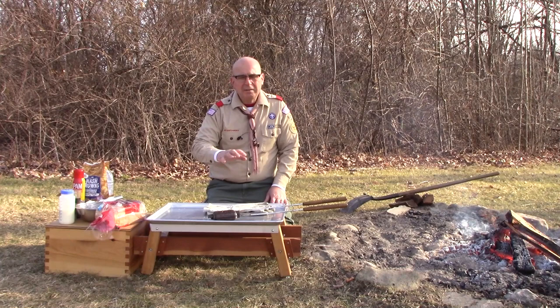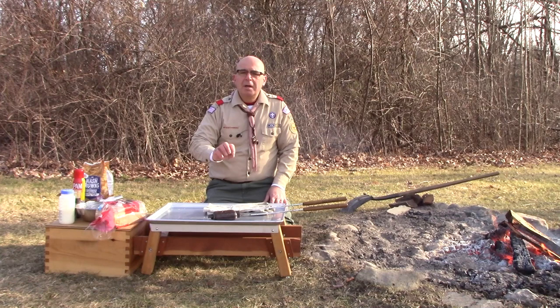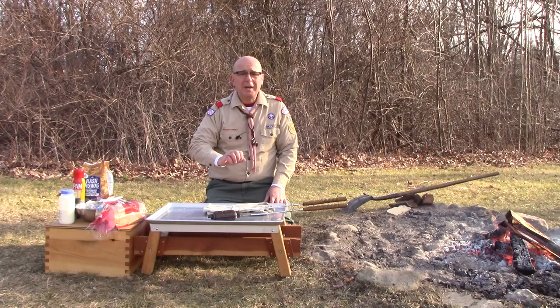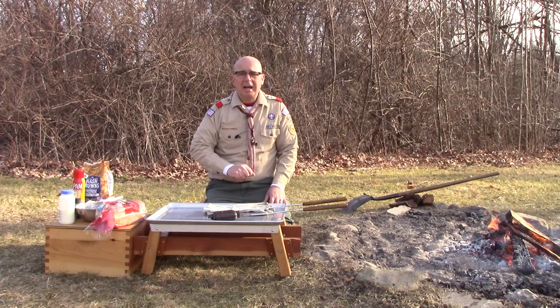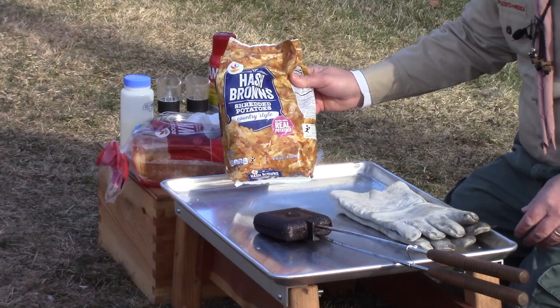Our egg casserole sandwich is going to have some great all-time breakfast favorite ingredients. We're going to have some shredded potatoes, eggs, a little bit of milk, some American cheese — just straight deli cheese from the deli counter — and some deli ham. You could switch it up; if you don't eat ham, use some roast beef — that'll work just as well. The important thing is to have a pre-cooked meat to use in this dish.